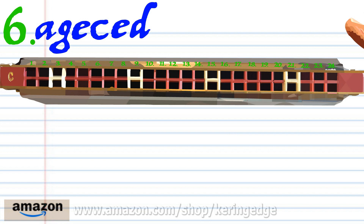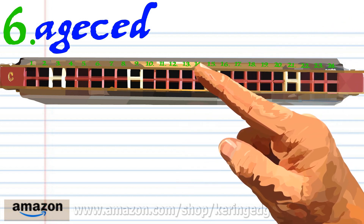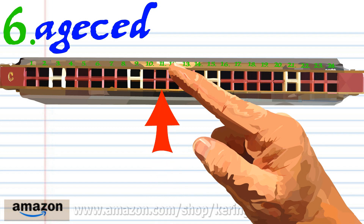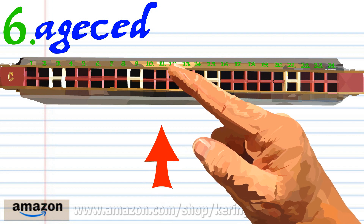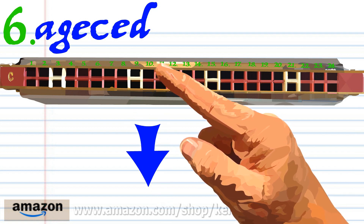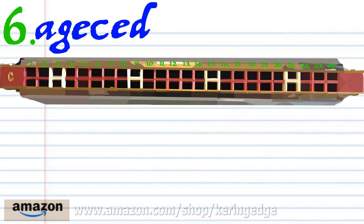For phrase six, breathe in through fourteen. Practice this until you end up with something that sounds like this.